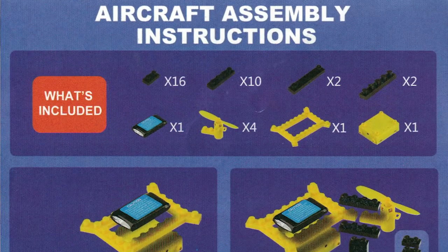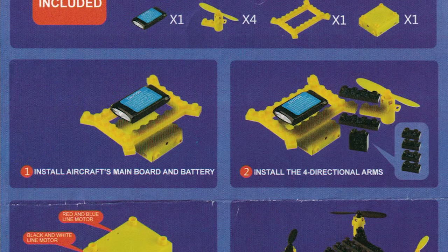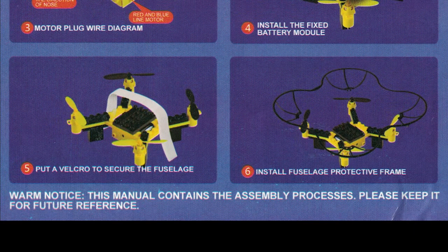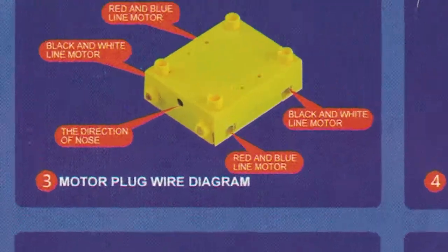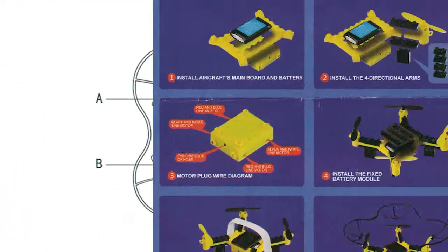Let's get those instructions out and check through them. We've got some basic chassis assembly, followed by the flight controller, and then securing to the fuselage and installing the protective frame. But step three is the most important — it's the output of the electronic speed controllers to the motors. Now if you get this wrong, information from the flight controller is going to go to the wrong motor and it's going to create flight issues. So if you have problems flying, this could be a great place to start troubleshooting.